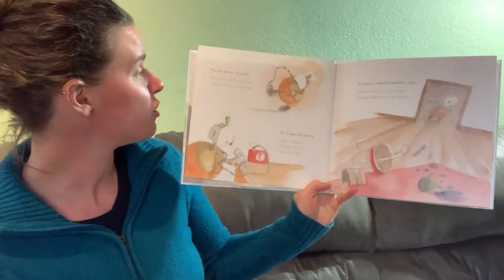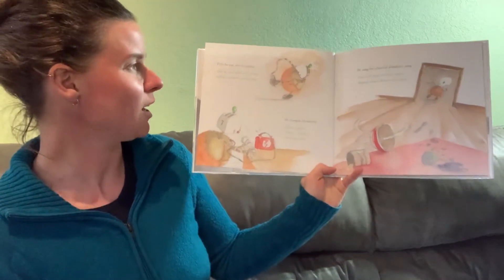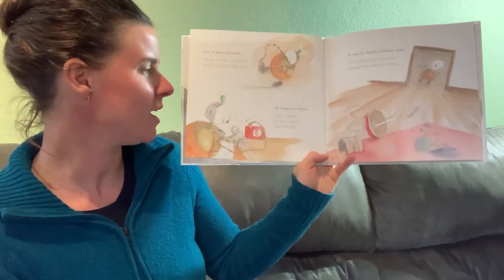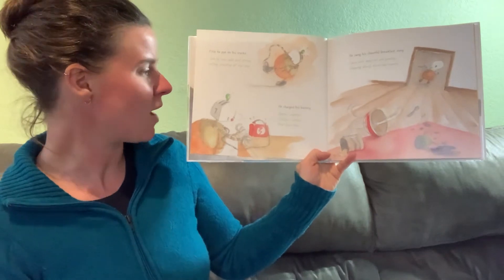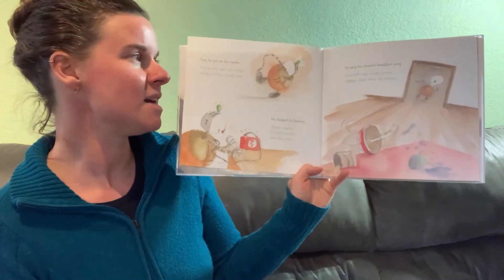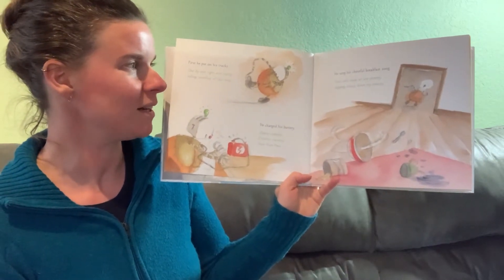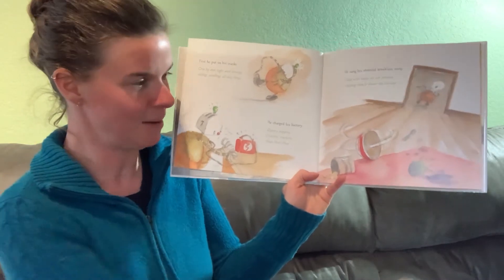First, he put on his tracks — one by one, tight and strong, rolling, strolling all day long. He charged his battery. Zippity zappity, crickety crackety, hum hum hum. He sang his cheerful breakfast song. Oats with oozy oil are yummy, slipping slowly down my tummy.